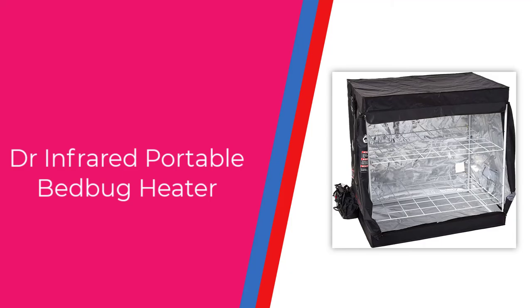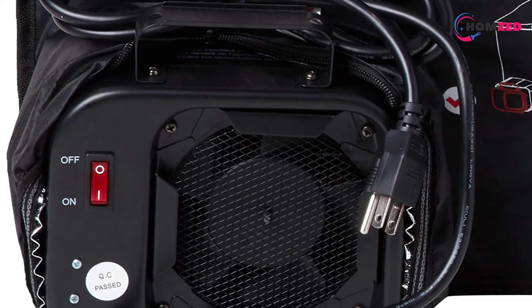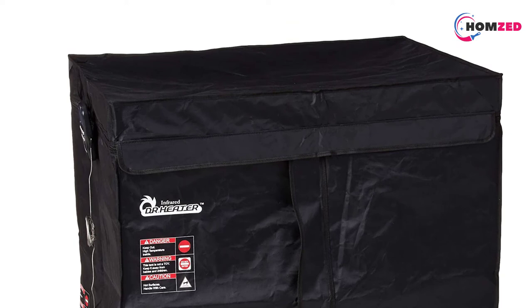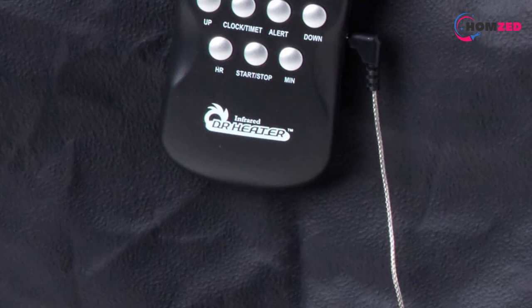Number 1: Dr. Infrared Portable Bed Bug Heater. This bed bug removal strategy works best for multiple items at a time. Similar to previous products, this bed bug killer removes 100% of your bed bug issue and is not affected by the life stage of the bed bugs — it kills eggs, nymphs, and adults. The Dr. Infrared Portable Bed Bug Heater is completely non-toxic, safe around pets, and pesticide-free. This product is capable of fitting multiple items at a time with the included shelves, or larger items like couch cushions. It heats up quickly, allowing you to get more infested items heat cleaned.